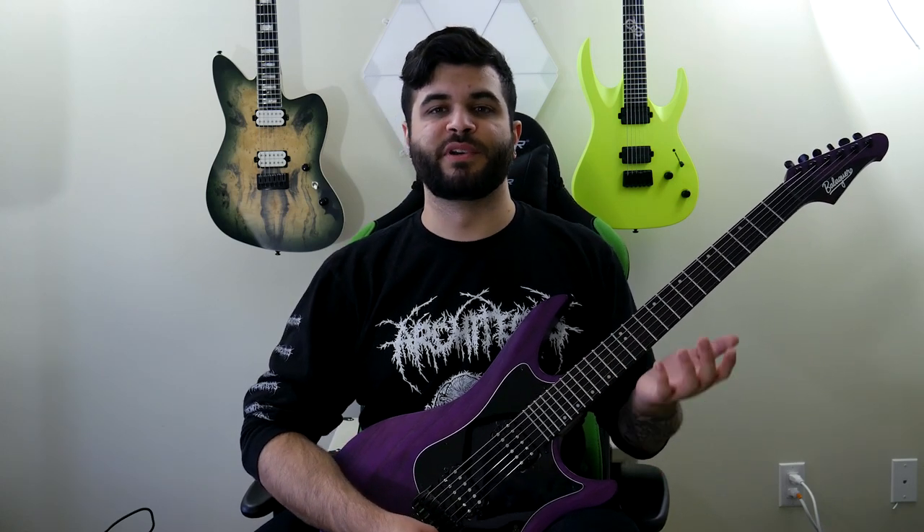Balaguer Guitars is a brand I've heard of for quite a while. I think the first time I ever saw them was probably with Fluff, Ryan Bruce — I'm sure you've seen his YouTube channel before, excellent channel, definitely go check him out. He has a signature model through Balaguer called the Hyperion model, and was with them for quite a while until recently. So I first heard of them through that and I've been keeping an eye on them over the past couple of years.